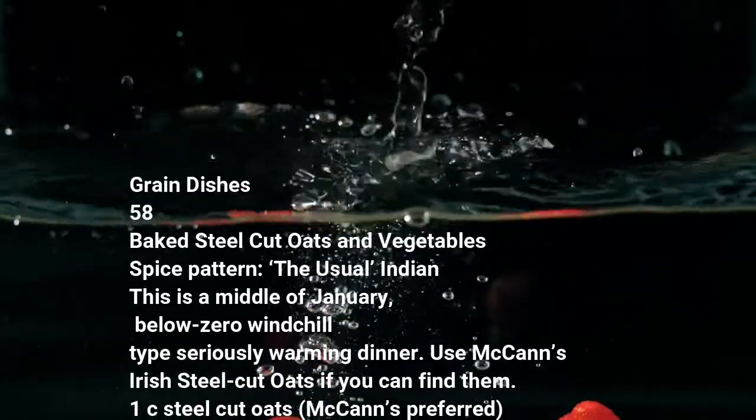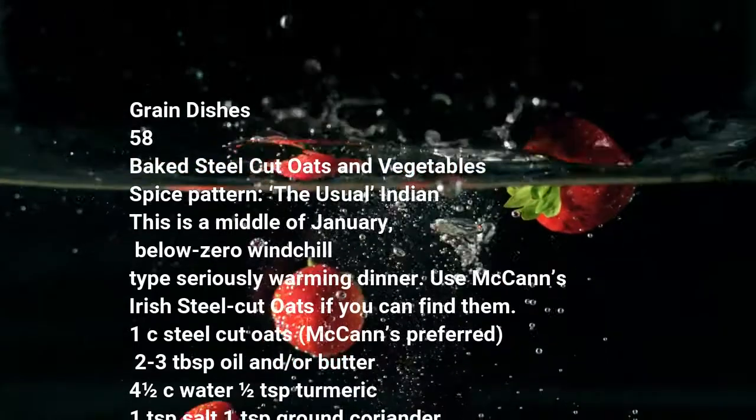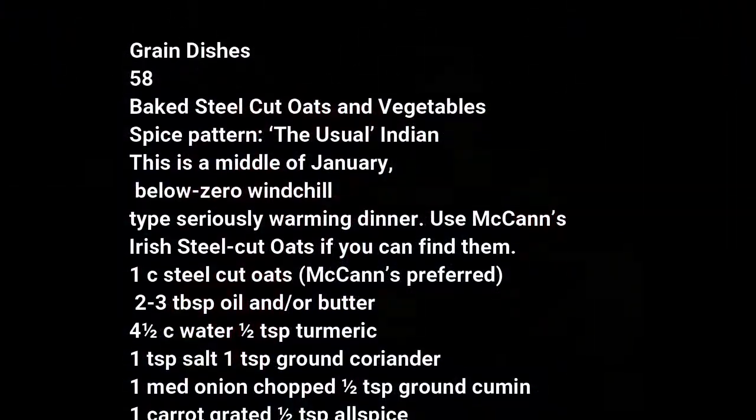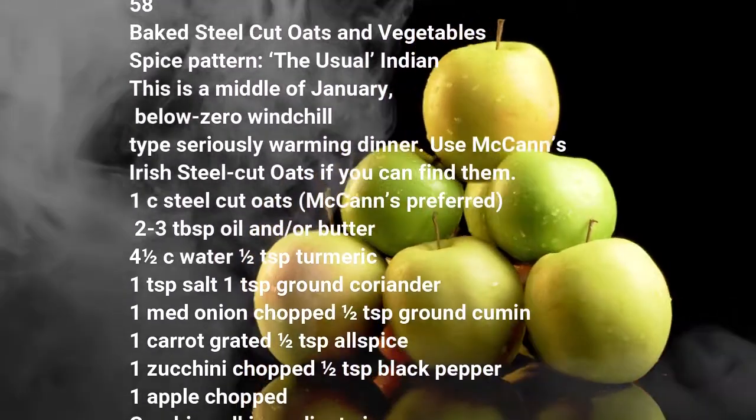Use McCann's Irish Steel-Cut Oats if you can find them. 1 cup steel-cut oats, McCann's preferred. 2 to 3 tablespoons oil and/or butter, 4 and a half cups water, half teaspoon turmeric, 1 teaspoon salt, 1 teaspoon ground coriander.